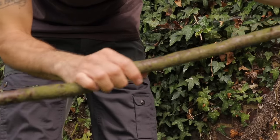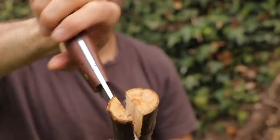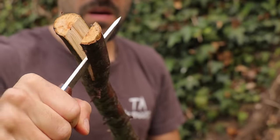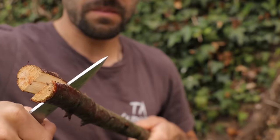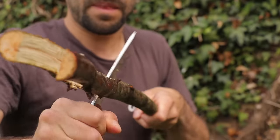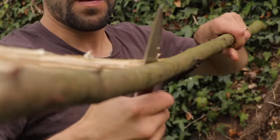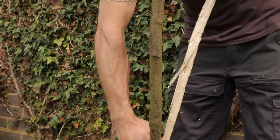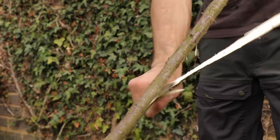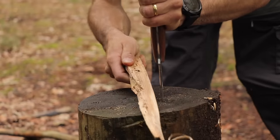Another handy skill for this type of knife is cleaving a branch in half lengthways. With a branch this long, you can't batten down on it to split it. So if you make an initial split in the end of the branch using your knife, all you then need to do is twist your wrist to open the cut more and split the wood further down. Each time it splits, move the knife further down the branch and twist your wrist again.